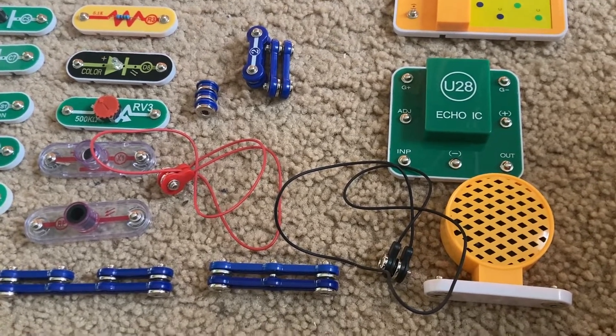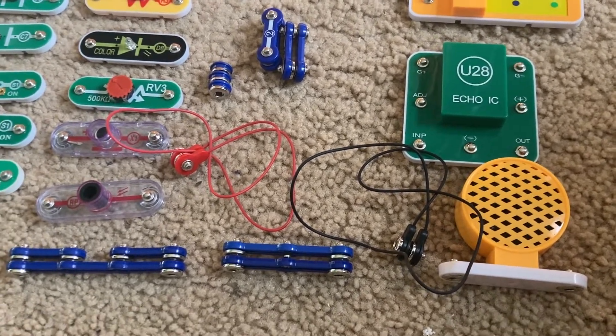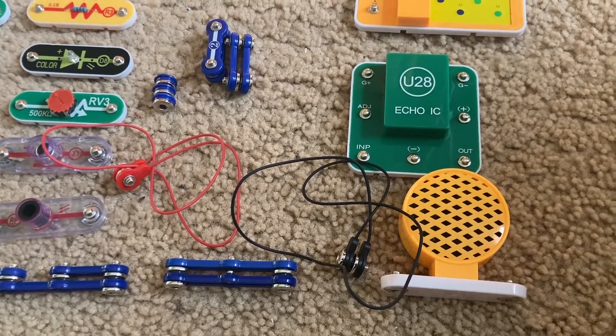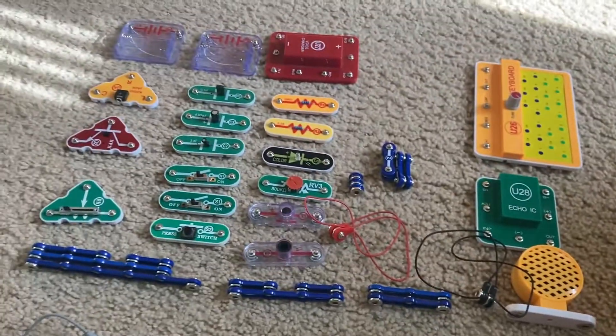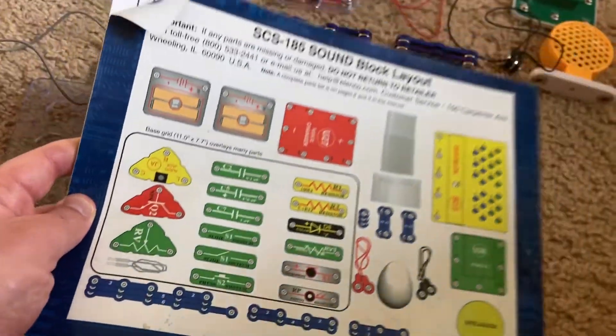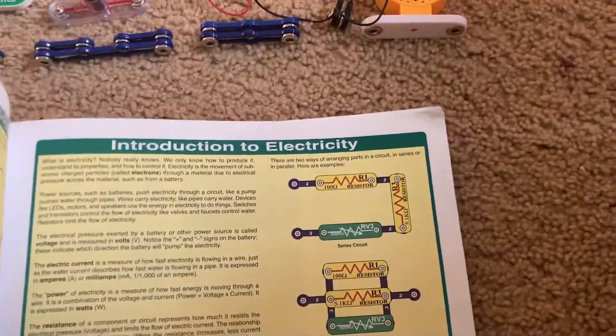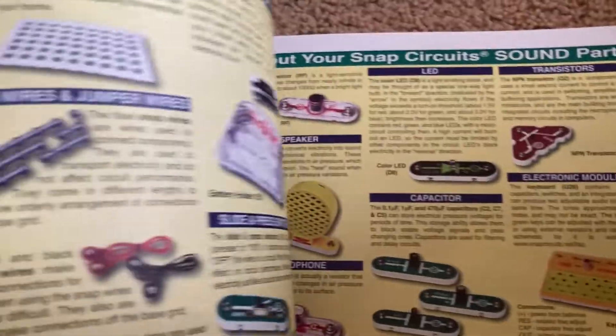Unfortunately, I don't have it, so I won't be able to actually demonstrate the project, at least not fully, but I might be able to figure something out. But this is the complete layout of your parts, and then they are described in the beginning of the manual.